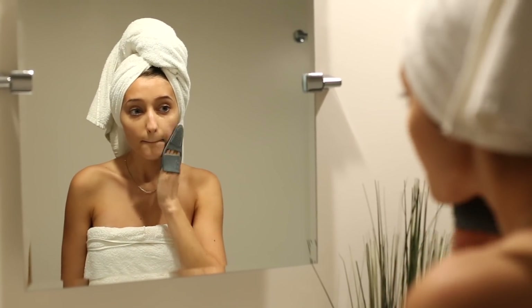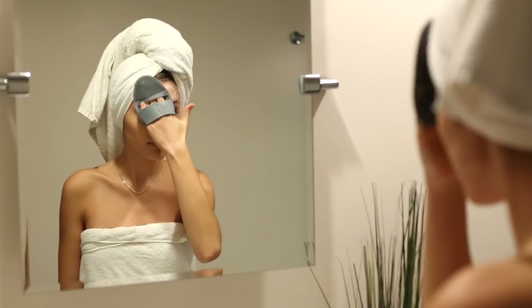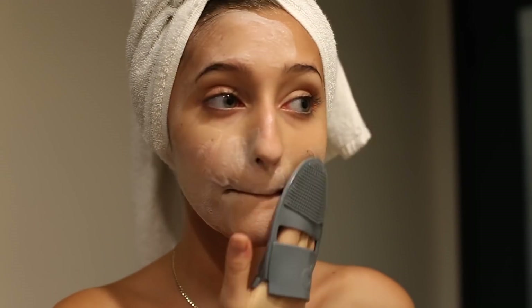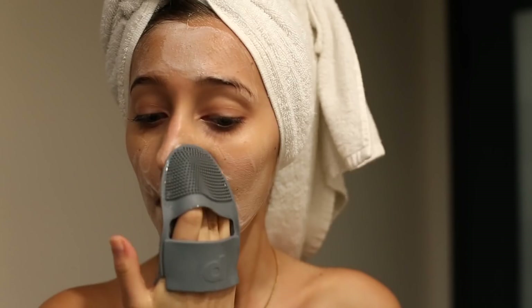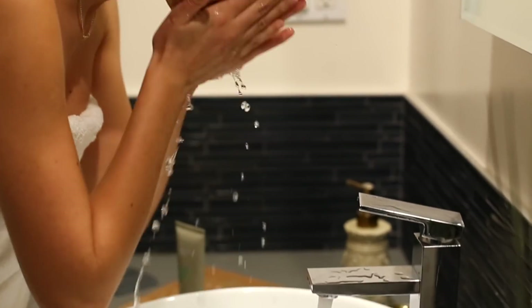Before teaming up with them on this video, I tried this set out for two weeks straight just to see if I could get any actual results, and my skin was literally glowing by the end of the two weeks — I was so impressed. I think what really got me is the fact that it's plant-based, because when I do use it, it makes me feel a little more conscious of what I'm putting on my skin. After I'm all done with the cleanser, I just rinse it off and move on to step number two.